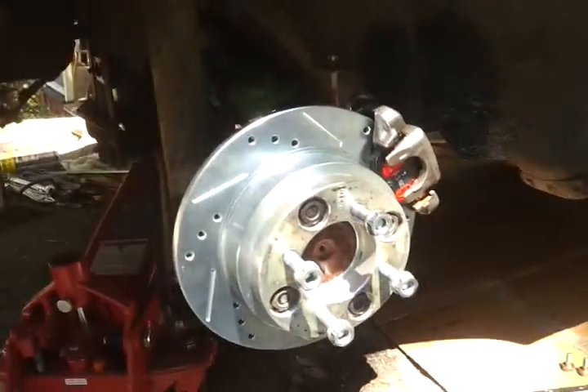So what do we do in a pinch? We cut the brakes off and convert it to disc.